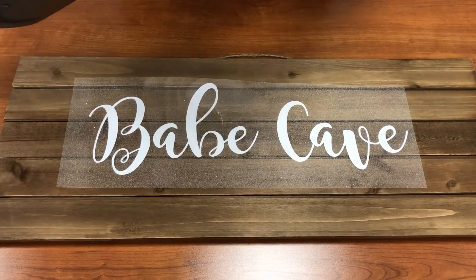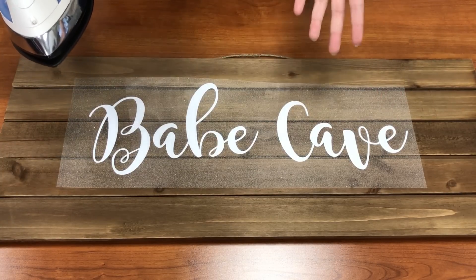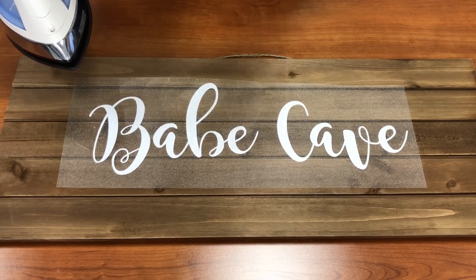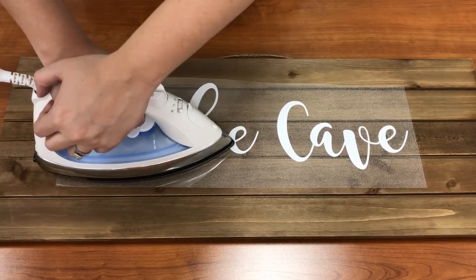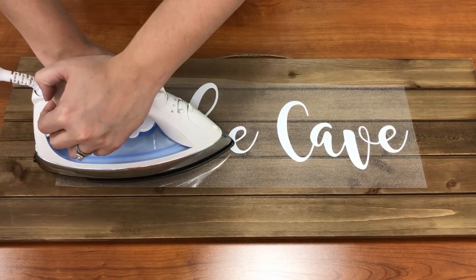So I'm just going to take a home iron and press down to this. Because I'm not applying this to clothes, all I need is enough heat and pressure to get it to stay on the wood. I don't have to put too much pressure that would keep it on a garment for a long time. So I'm just going to work my way down and put heat and pressure down.